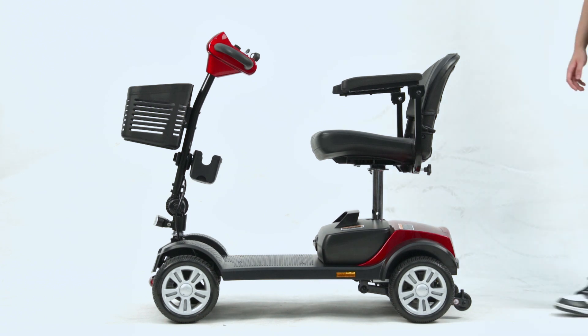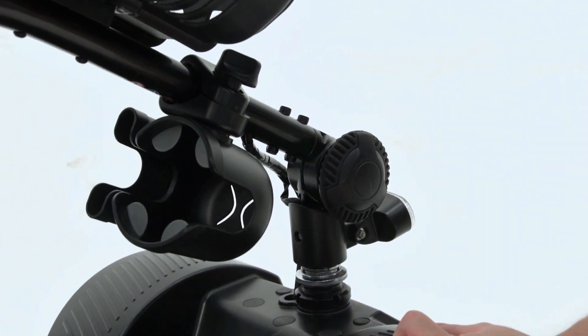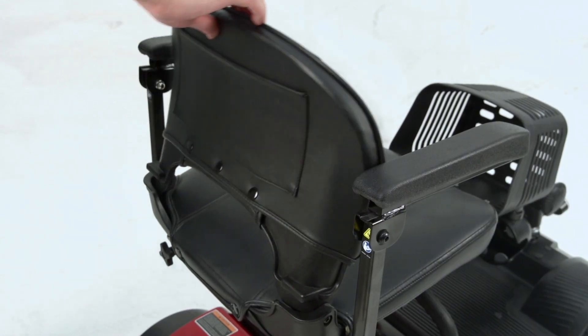Folding: First, separate the chair from the device by pulling it vertically upwards. Then, loosen the knob on the right side of the stem by twisting it. Slowly bring down the stem and rest it on the body of the device. Lastly, attach the chair back onto the device and fold down the backrest of the seat.